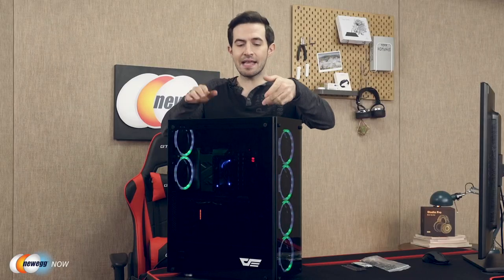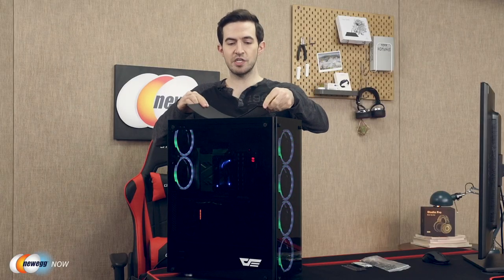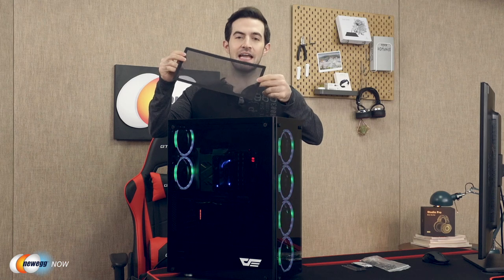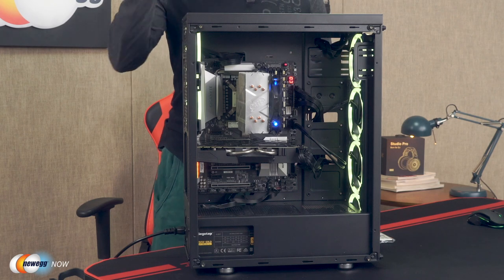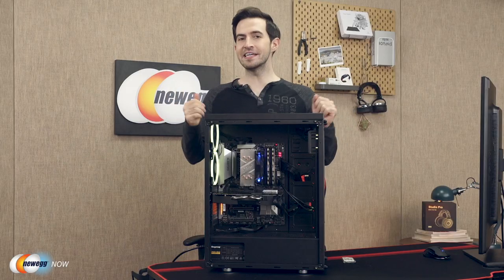You'll also notice a magnetic dust frame filter on top. Let's get a look at that — a magnetic frame dust filter up here. Let's open up the side panel and check out what's going on on the inside. I've removed all three of the glass panels, so now we can see what's going on inside.